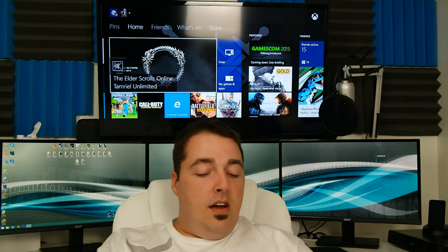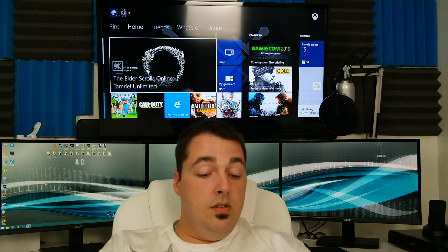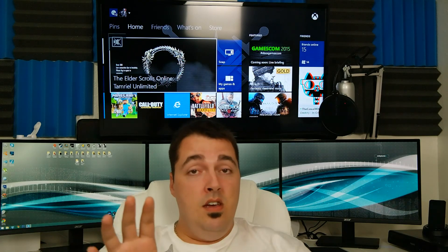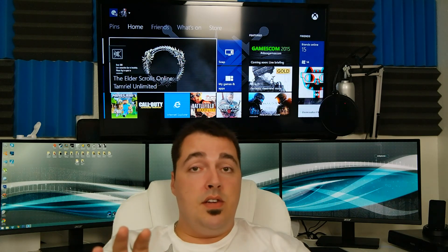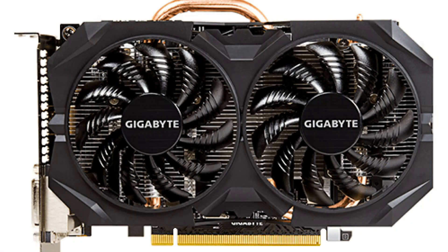For the graphics card, we are going to be using a Gigabyte GV R370. These are one of the newest graphics cards out there right now — the 300 series. So you're going to have the new Mantle, DirectX 12, and basically all the new features coming out for these cards. This is a 2 gigabyte Radeon R7 370 with 256-bit GDDR5 memory.